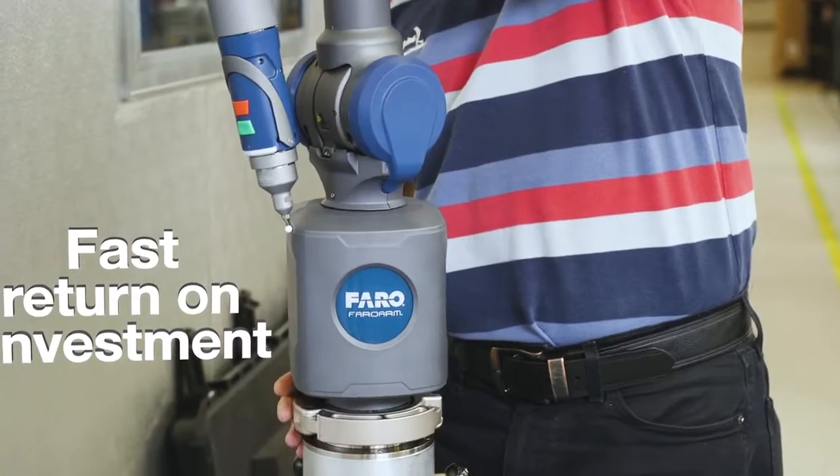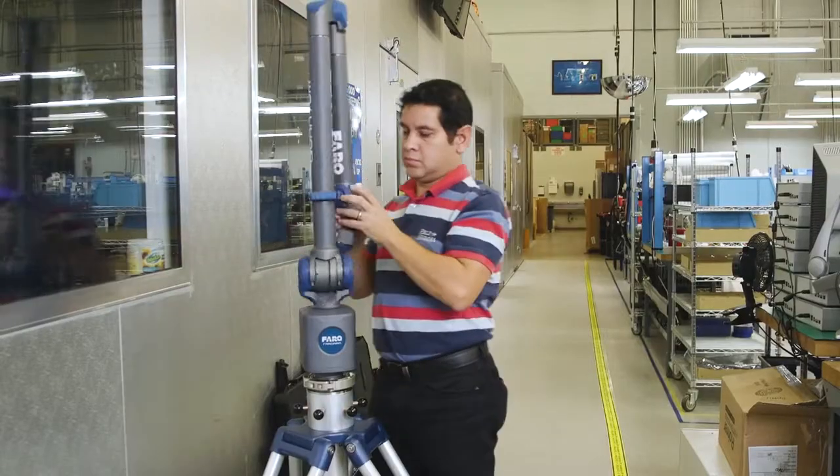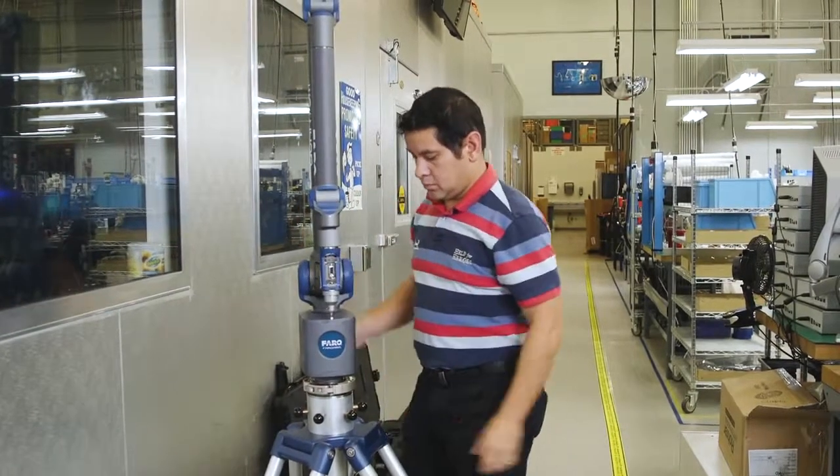The Ferro Quantum. Fast return on investment. Optimize your production processes by leveraging a single device for numerous measurement applications.